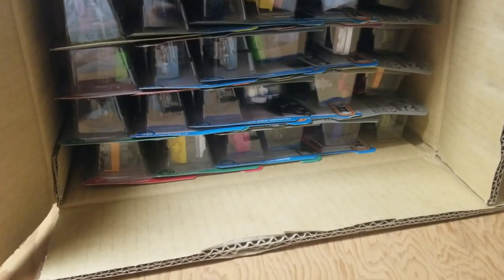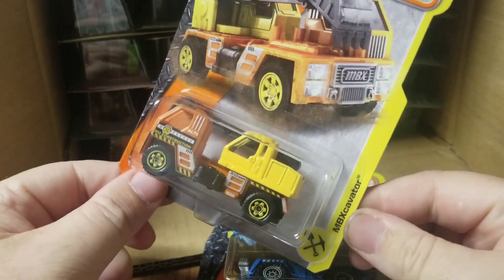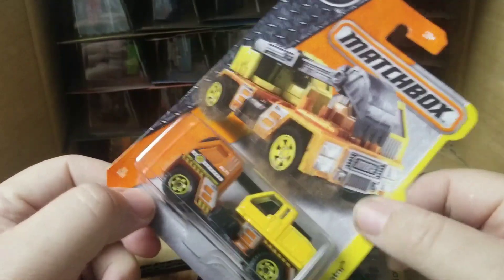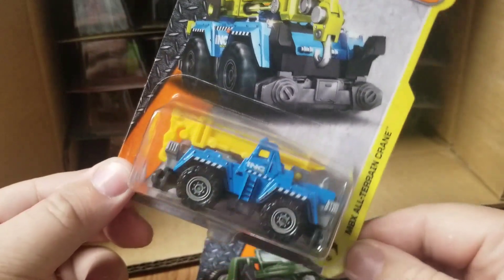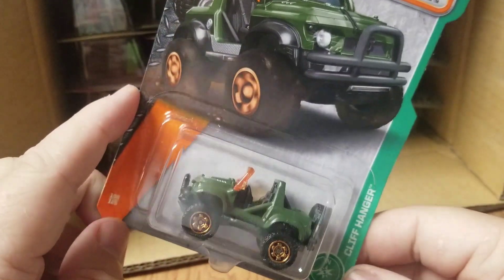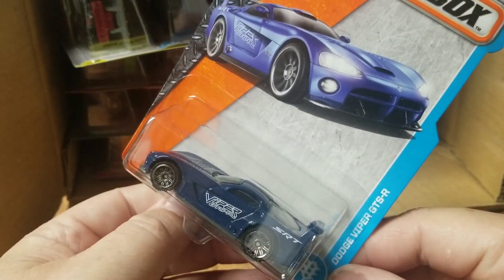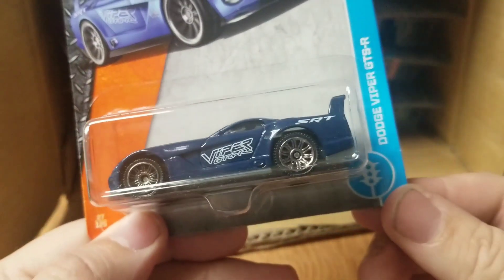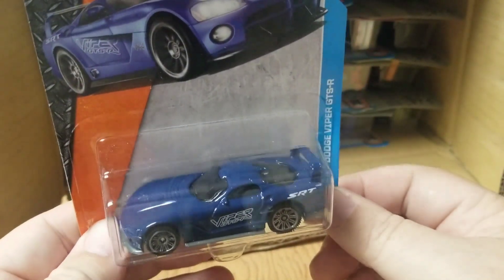Brand new phone, see how this works this time. Got this Matchbox excavator — pretty neat piece. This Matchbox all-terrain crane, this little cliffhanger — seen this one before, crazy windows. There we go — Dodge Viper GTS-R, SRT card art on that — that's pretty cool.